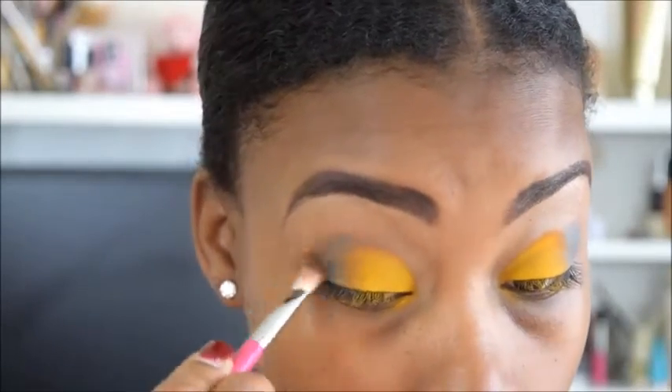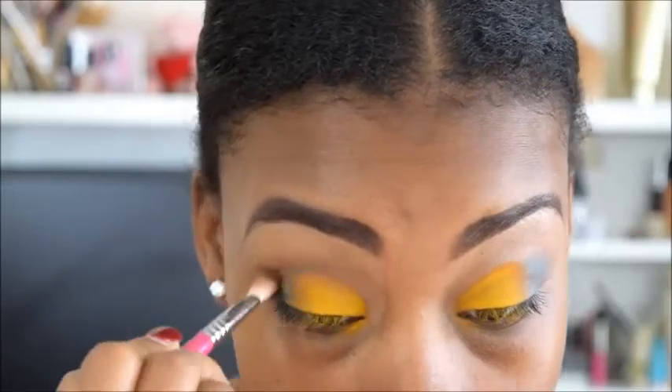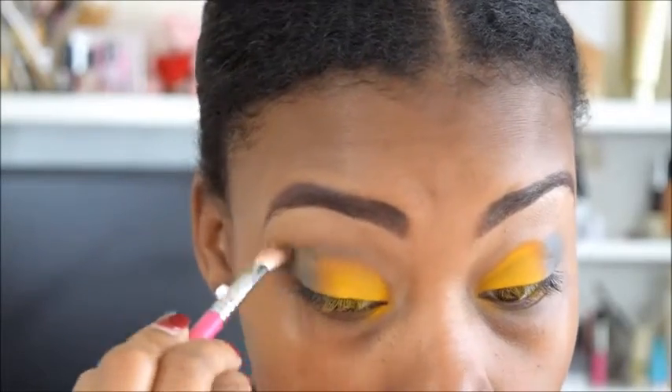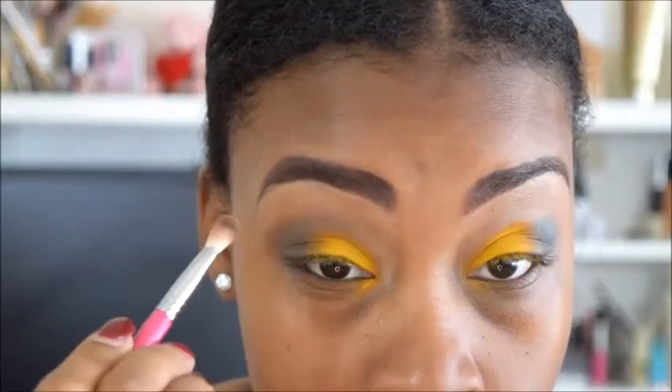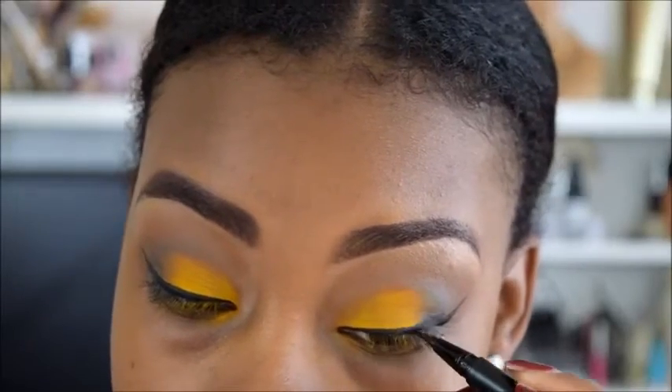And here is the blending, smoking process — however you want to say it. So you can blend it until you get the desired look that you want.